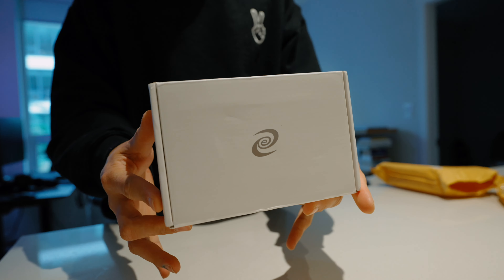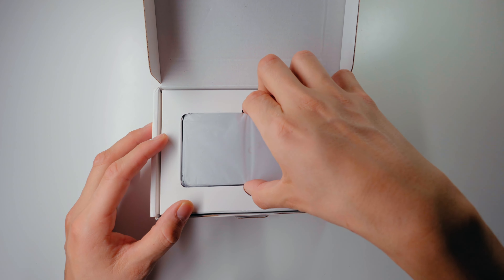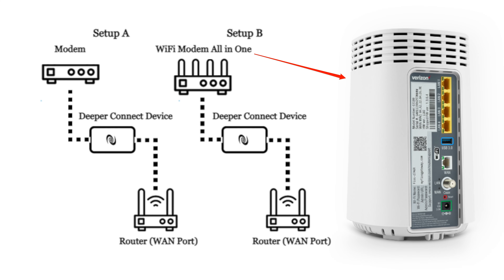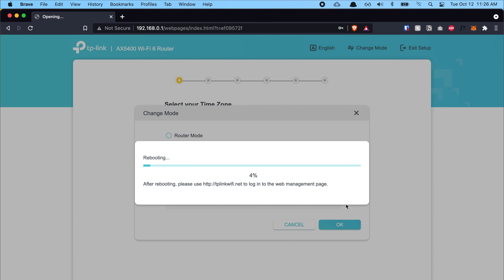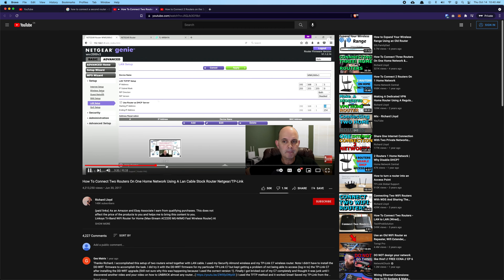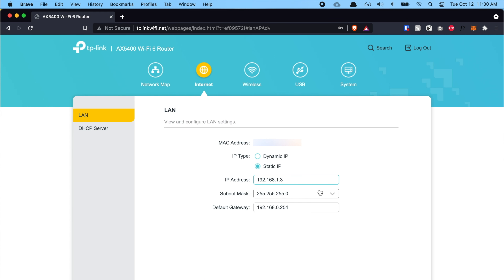Hey, what's up guys, welcome back to this video. In this video I'm going to show you how to set up a Deeper Network device into your wi-fi system. If you haven't watched my previous video on the general setup and unboxing, the link is in the description — make sure you go check that video out first. This video is specifically dedicated to those who have an all-in-one modem. Let's get into it.